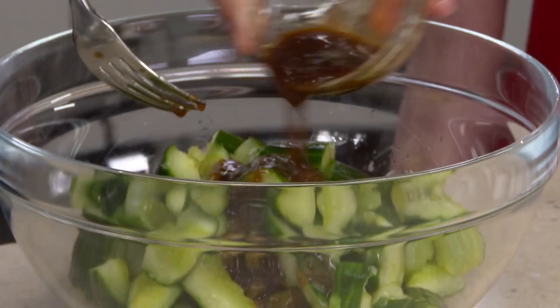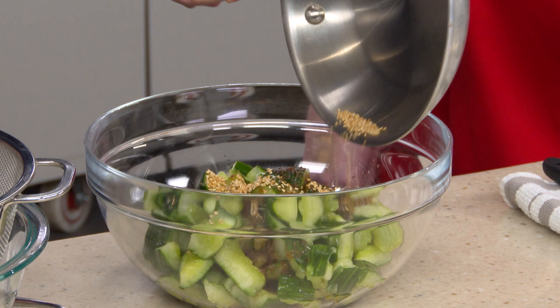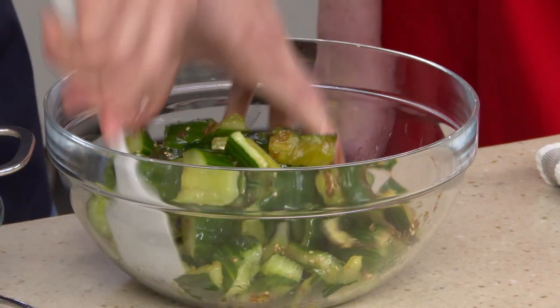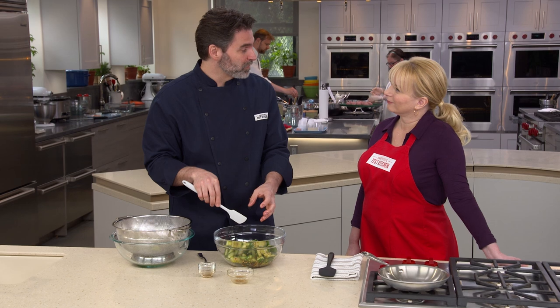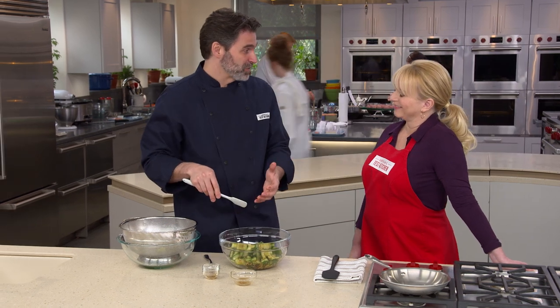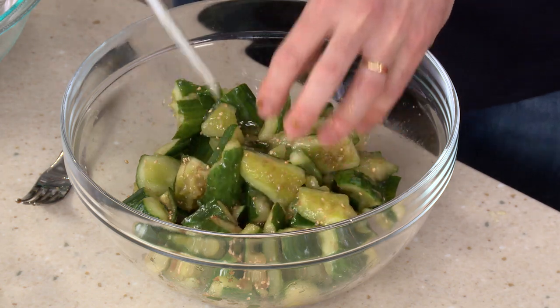Pour the dressing over the top, sprinkle on the toasted sesame seeds, and give it a quick toss. Another advantage of smashing cucumbers is that the irregular pieces hold on to the dressing really well. A colleague compared it to pouring water on a wooden floor with chopped cucumbers — it just runs off — but smashed cucumbers are like a shag carpet, drinking it all up.